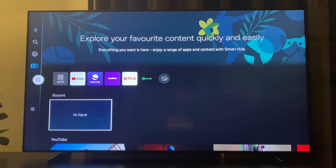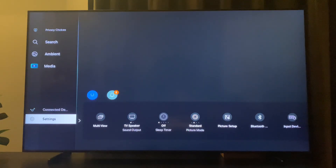Hey guys, in this video I will show you how you can fix Apple AirPlay not working on Samsung TV. The first reason why it's not working is that your phone or other device and your TV are not on the same network. So make sure that your phone and your TV are on the same network.